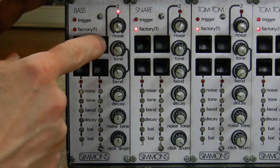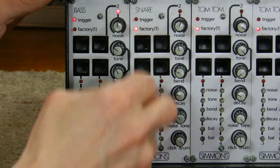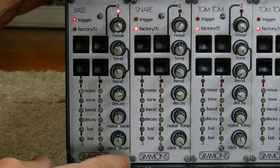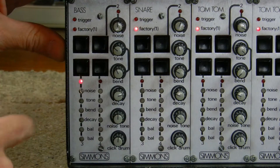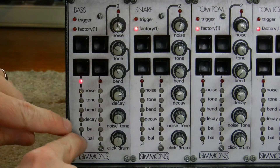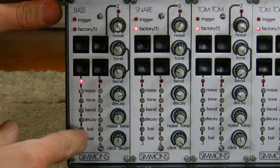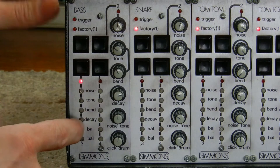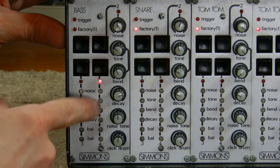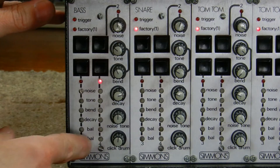If you push the second button, an LED lights up above these six knobs, and this allows real-time parameter change of the sound, so you could do this on the fly. If you hit the third button, an LED lights up above this row of trim pots that you can access through these holes using a jeweler's screwdriver — so that's kind of like an alternate factory preset sound. And there's also a fourth alternate factory preset sound that you can adjust from the front panel.